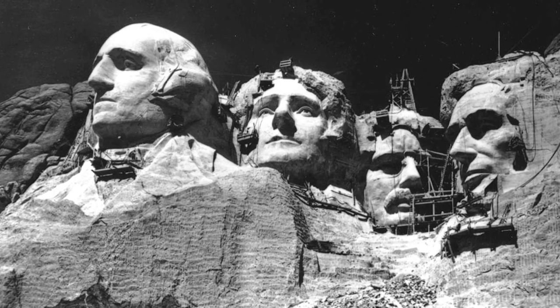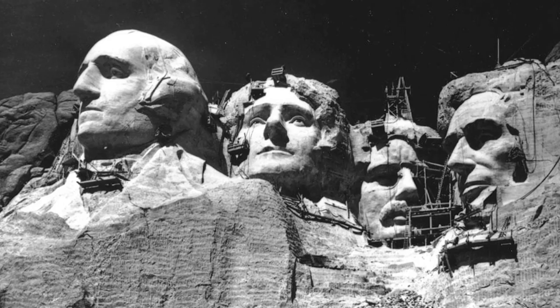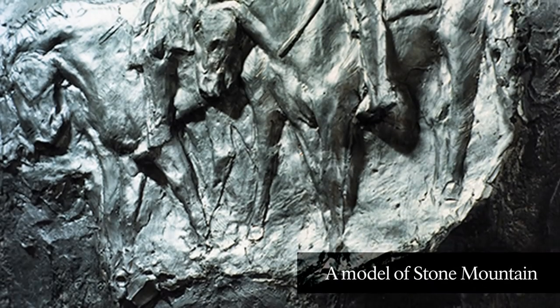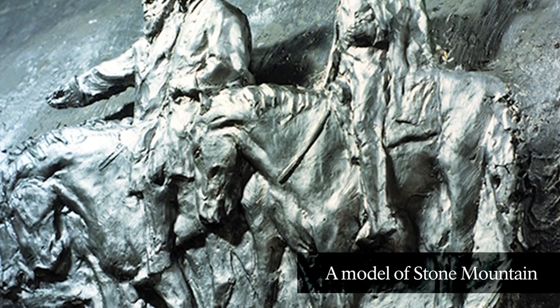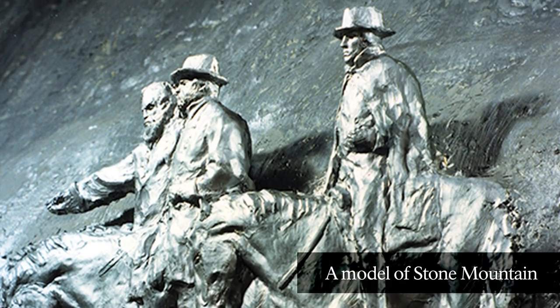Aside from financial difficulty, there were the challenges of physical carving. There were no pre-established guidelines for carving on such a large scale. Fortunately, Borglum's previous work at Stone Mountain — although it ended in hostility and his dismissal from the project — taught him important lessons that were critical to the success of Mount Rushmore.